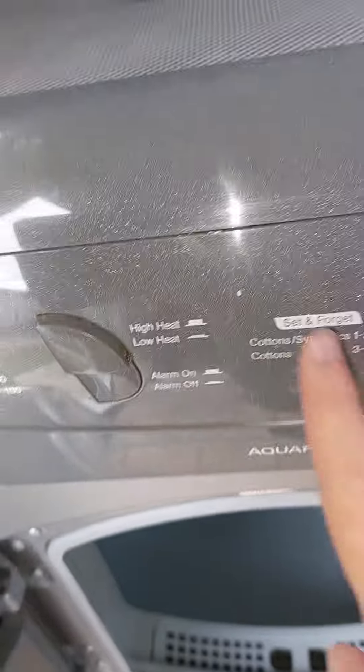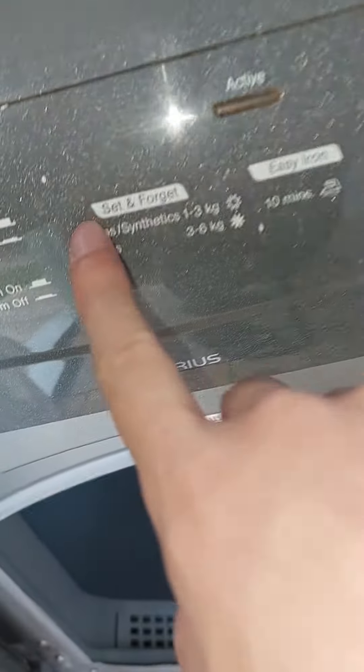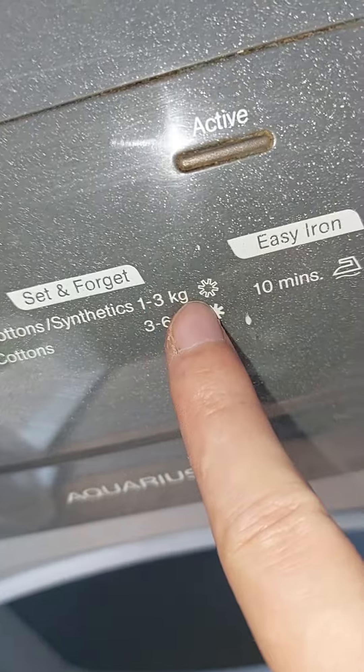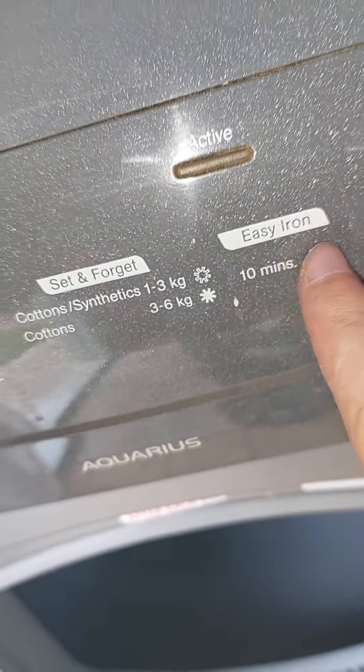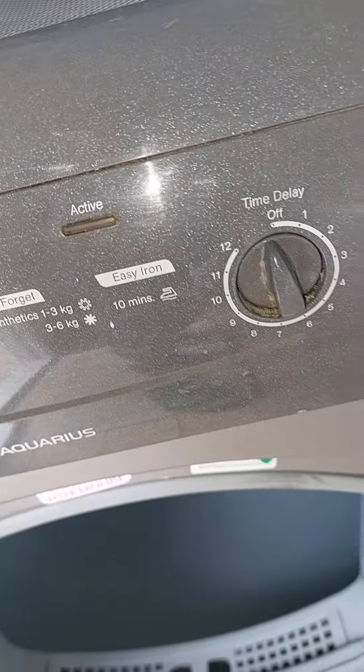The curtains are on the 3KZ. The curtains are on the 3D6KZ2 auto-dry in there. Easy iron, active there, time delay — I won't be using the time delay.